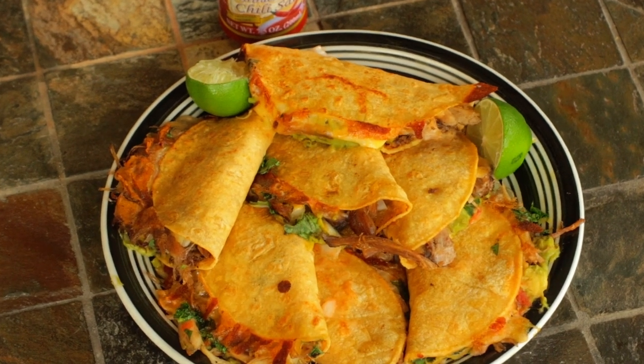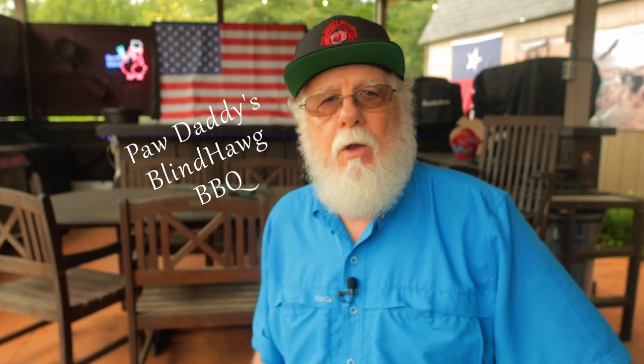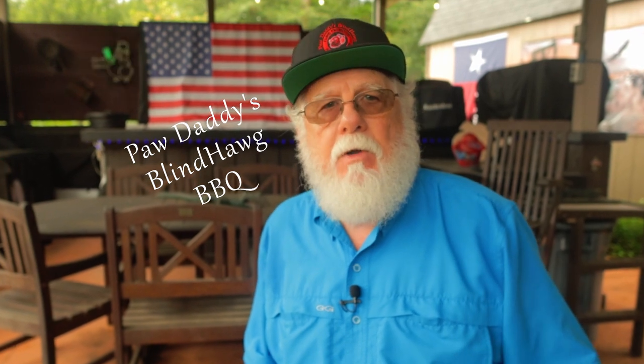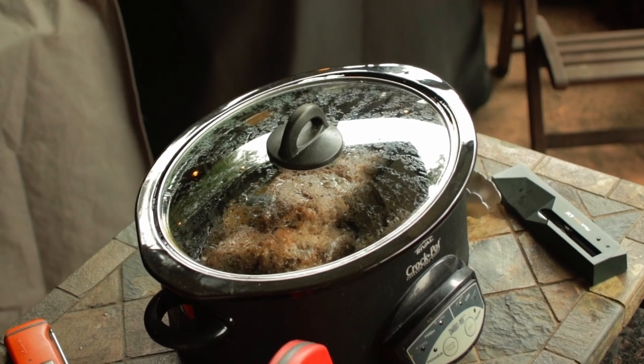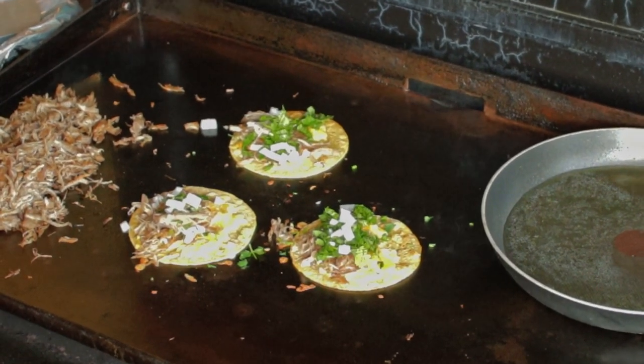I'm Pawdaddy from Pawdaddy's Blind Hog BBQ and today we're making tacos. Now my channel is a barbecue channel, but today we're trying to include people that might not have a smoker. I'm cooking a pork butt in the crockpot, but make no mistake about it — you could do this in the oven, your Dutch oven, or even your smoker. I'll show you how to cook it up in your crockpot and then we'll prepare the tacos on my Blackstone. But again, for those that don't have a flat top, just make them in a skillet.